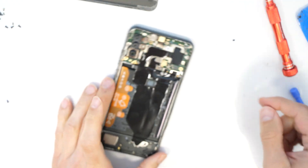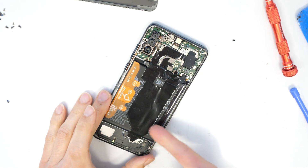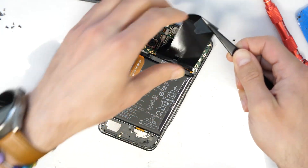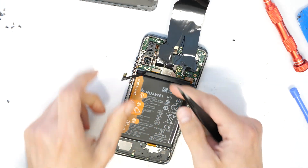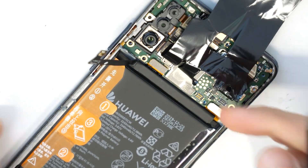We disconnect the battery, there we go. We lift up this foil, a little bit more, and now we've reached the connection where the screen is connected.